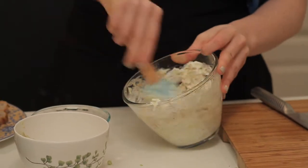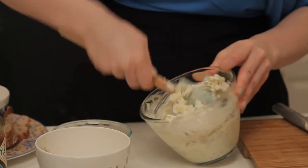Now stir all of this up well together. The longer this dip sits, the better it's going to taste. That's why this is a great one to make a day ahead.